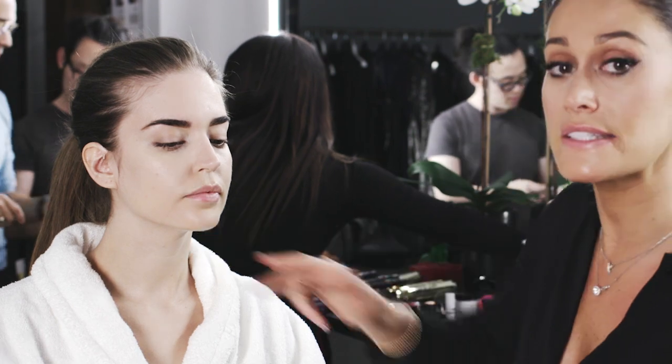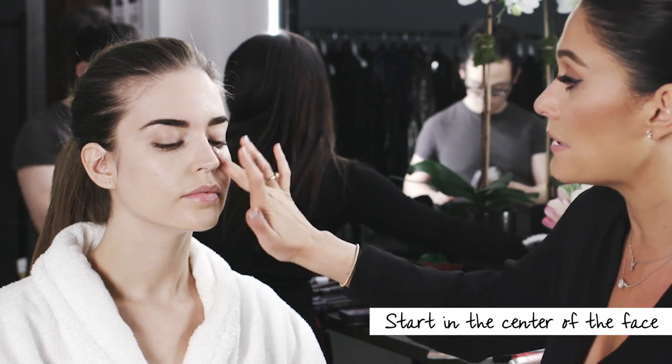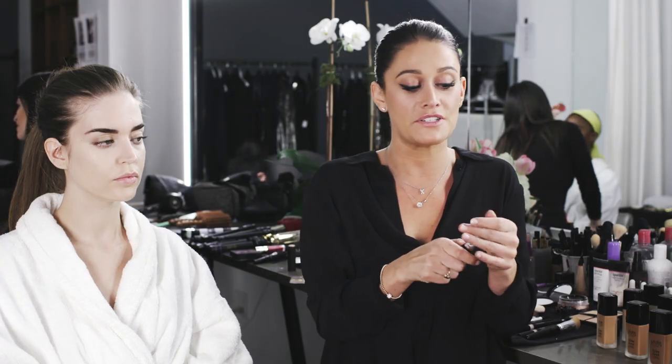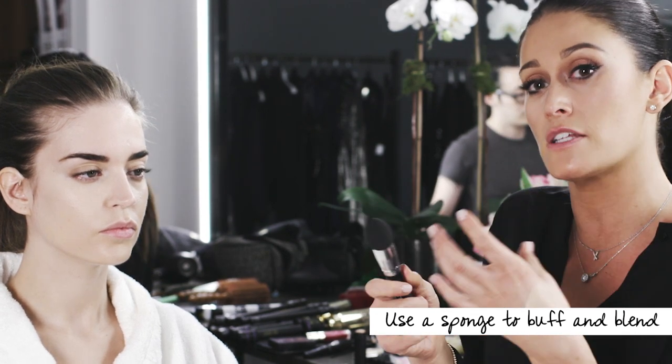I like to start in the center of the face because that's where we all need the most coverage, and that way you can build and blend out into the hairline. I'm going to go in with our smoothing blender — I just sprayed it with a little bit of water. It can be used wet or dry. When you spray it with water it makes the sponge a little bit bigger and smoother, so you're able to really gently buff and blend out your foundation even more.